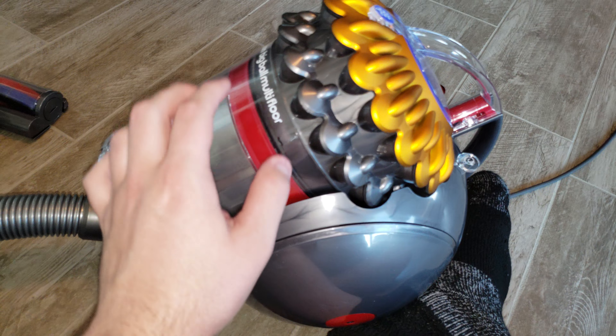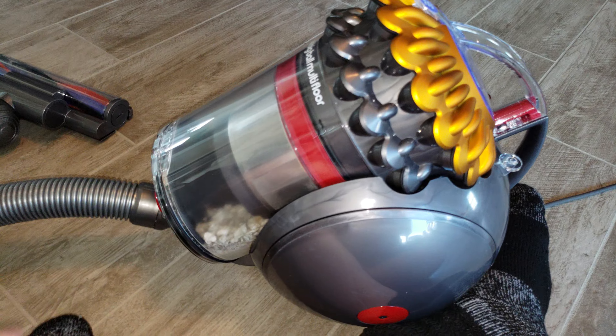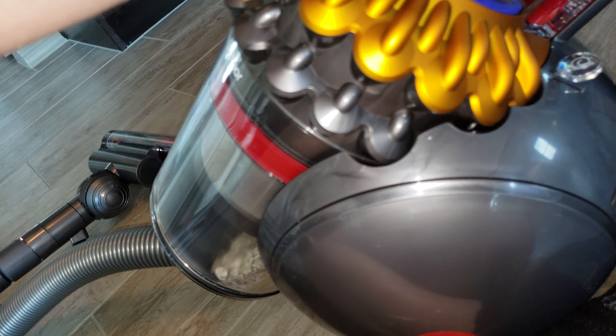Alright everyone, I'm here with the Dyson Big Ball Multi-Floor Canister Vacuum. I'm just doing an update on it and giving you my thoughts. You can see it has definitely been being used. Let's see how much dirt is inside of the bin.